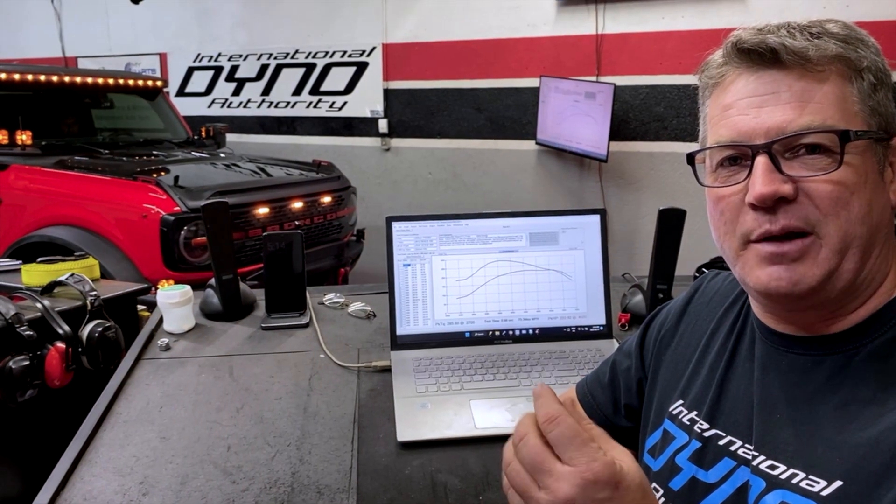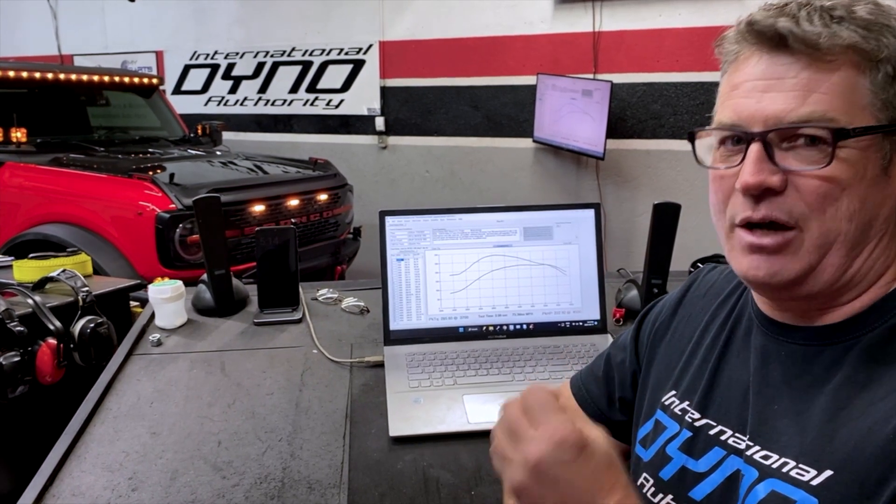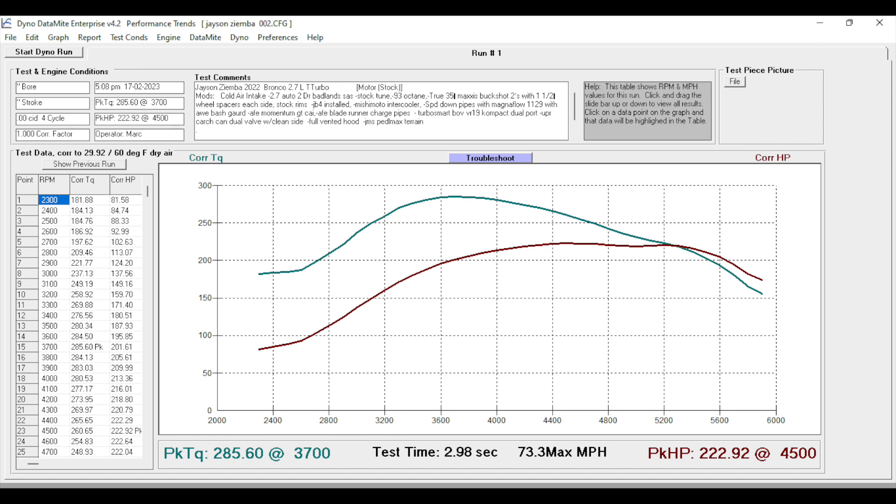On our first couple of baseline passes, when we heard this one on the very first pass it sounded good — you can hear it spool, you can hear the turbo come on. 285 foot-pounds, 222 horsepower. Basically the tires are a bit of a holdback compared to some of the other ones we've done that have lighter tires. They're big and they're hard to turn.